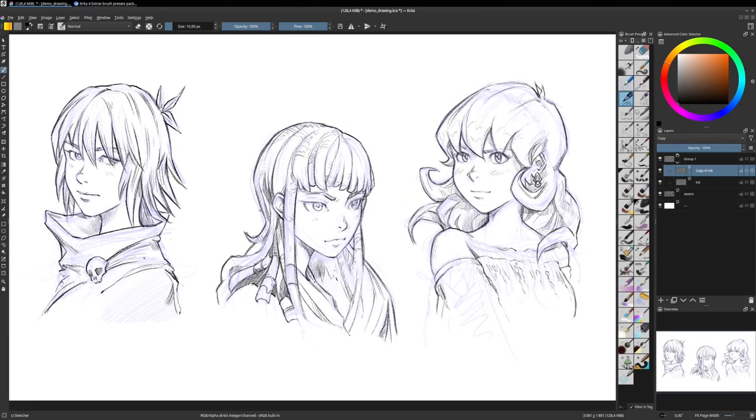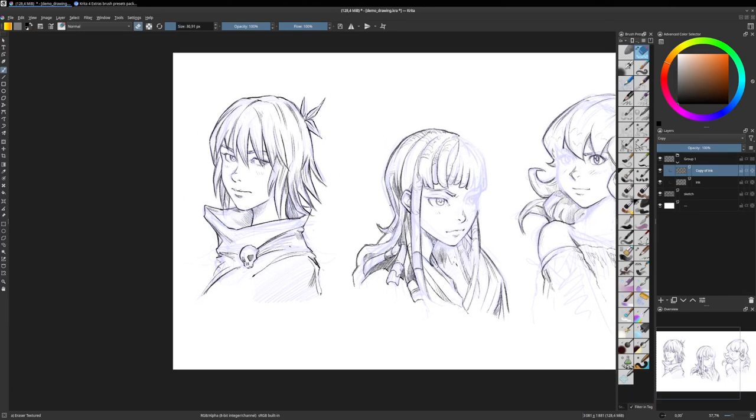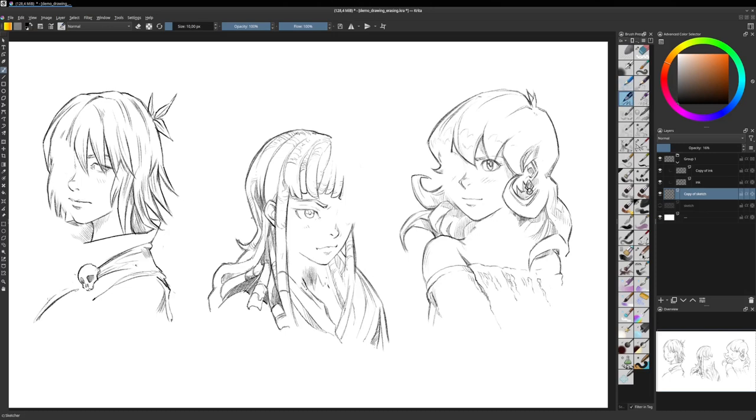My second move, once I have this setup, is to take a big eraser and erase everything I dislike. For example, on this face I dislike this eye and the shape of the face here. Now I need to go back to the origin of the failure, which is obviously the sketch — it wasn't really well done. So I select the sketch, duplicate it, turn off the visibility of the original, and on the top sketch press Delete. Now all my layers are available to draw and I can start to sketch again the missing parts.